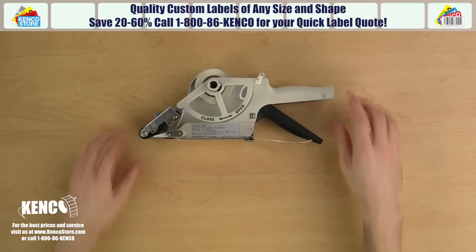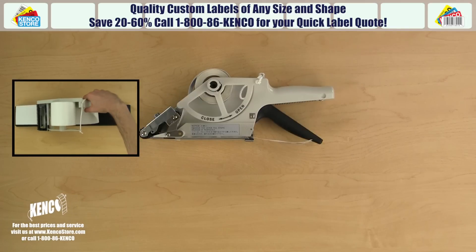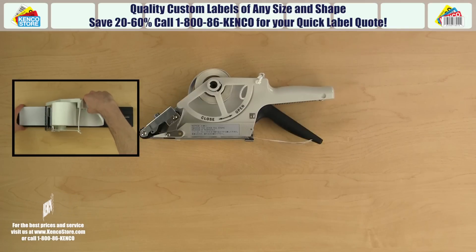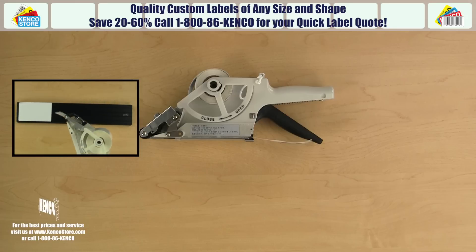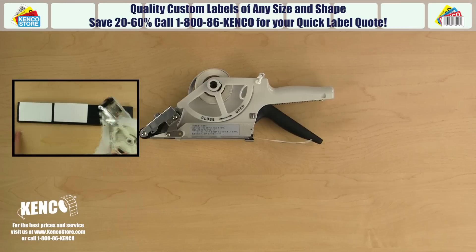It's important to note that every time you squeeze the trigger, the labels will only advance between 20 and 60 millimeters, or between approximately one and two and a half inches. So some labels will require more than one, even up to three or four strokes per label.